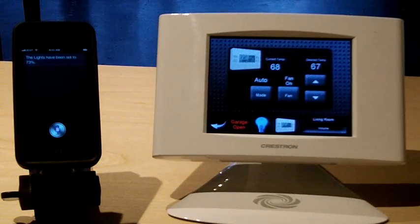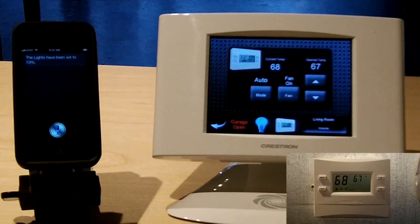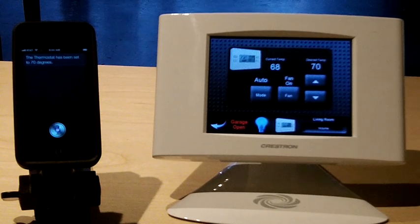Set the thermostat to 70 degrees. The thermostat has been set to 70 degrees. Set the thermostat to heat. The thermostat has been set to heat.